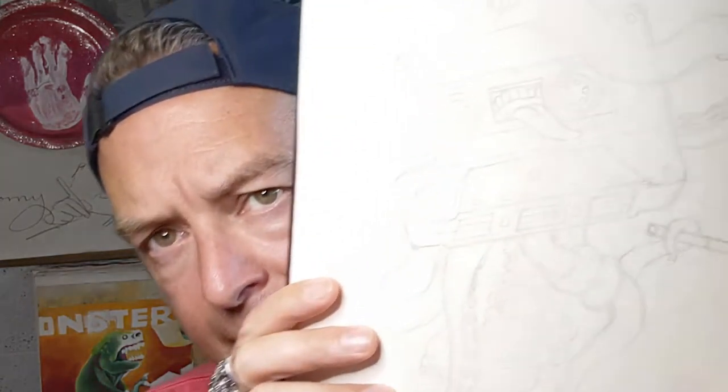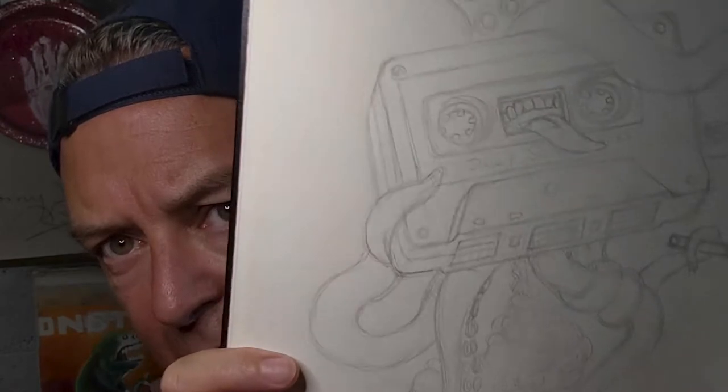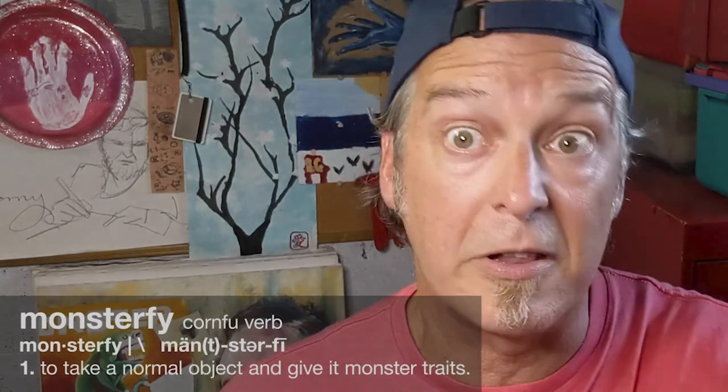One of the pieces I'm going to be working on — and want to carry all the way through to show you the process — is a graffiti new school style tape cassette. It has tentacles. I'm going to monster-fy this. It has a tongue and teeth and all that fun stuff. I want to have a lot of fun with it.